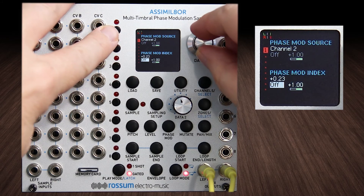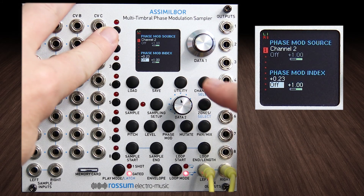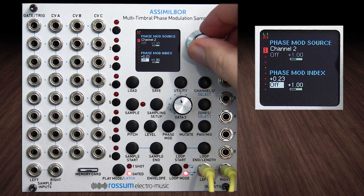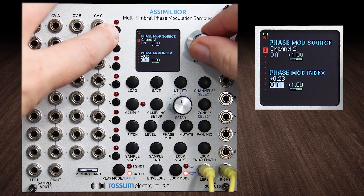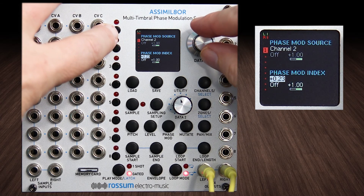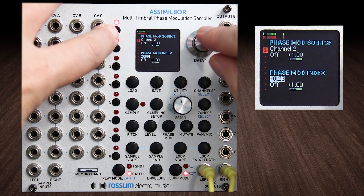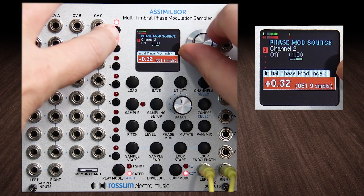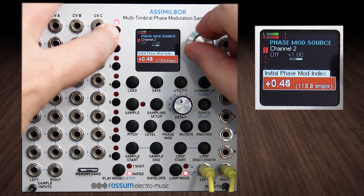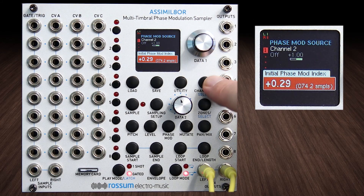You can CV this index, so you could put a slow LFO on it and it would fade in and out of the effect. I'm just triggering this here and keeping it simple, but you should have some ideas going off in your head right now. What if it wasn't the same sample?